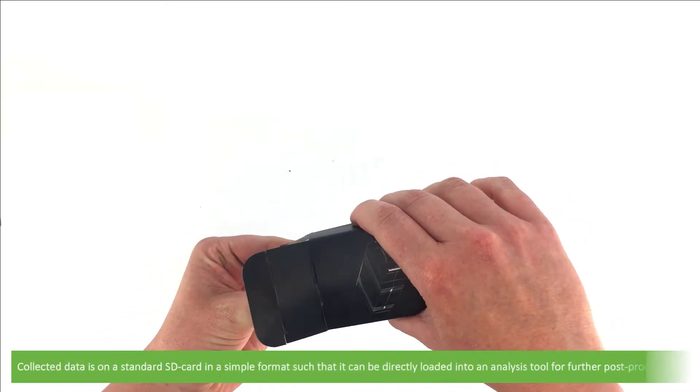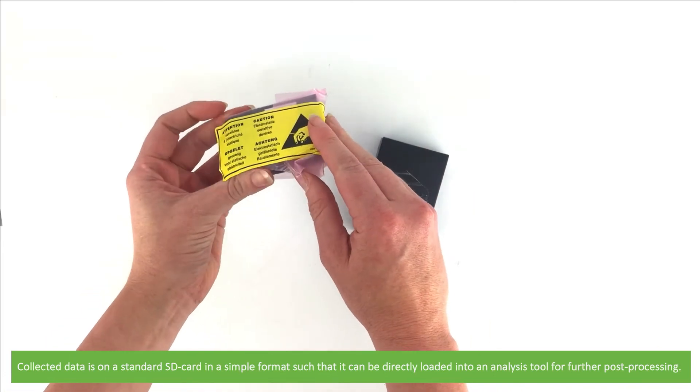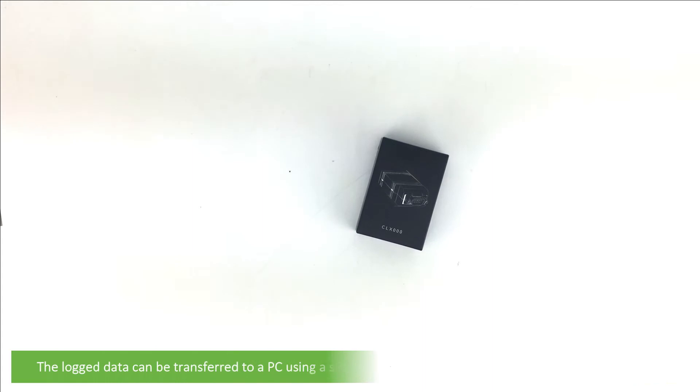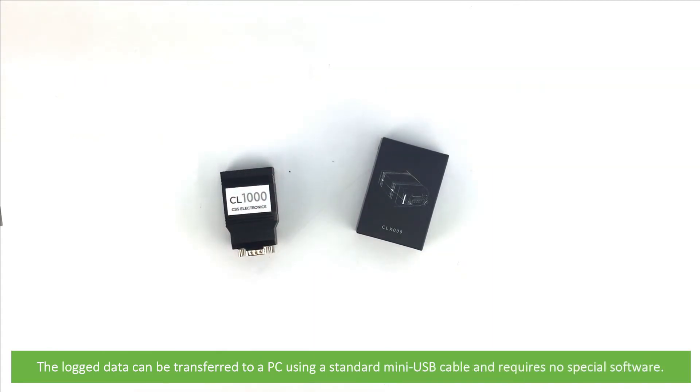Collected data is stored on a standard SD card in a simple format, such that it can be directly loaded onto your favourite analysis tool for further post-processing. The log data can be transferred to a PC using a standard mini-USB cable and requires no special software.